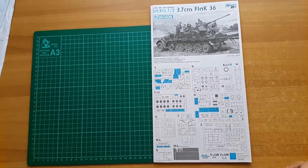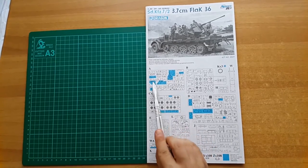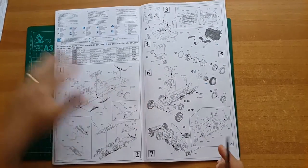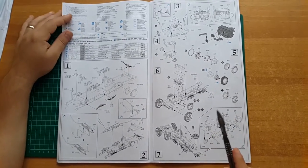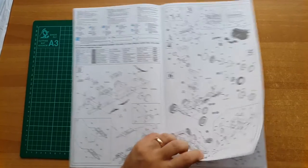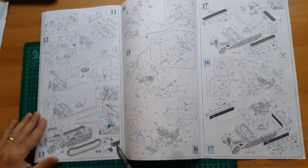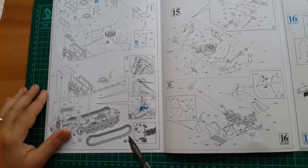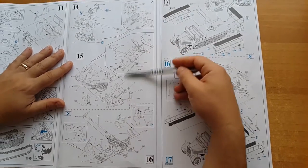Let's take a look at the instructions. Typical Dragon — as you can see, blue parts are those that we are not going to use in the kit. We have a combination of DS tires and magic tracks, which is wonderful. Instructions seem clear but I assume there's gonna be some errors. We have the tracks — I'm gonna try and build those separately and place them at the end, which I assume will be a very difficult job.